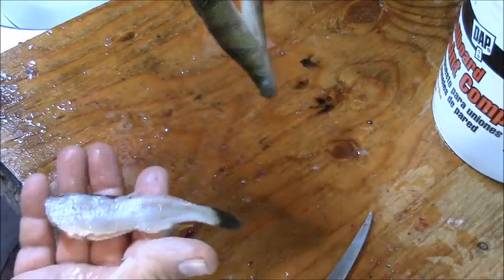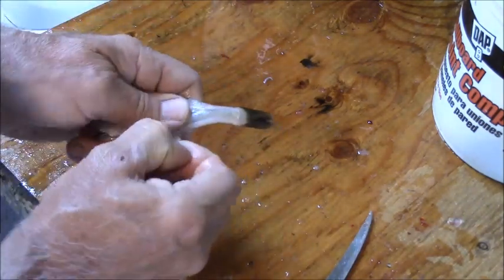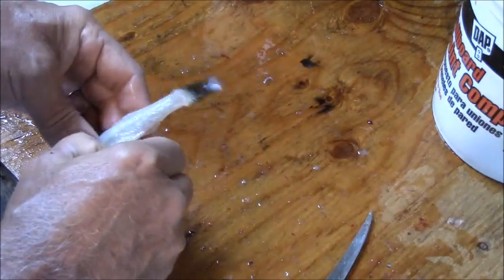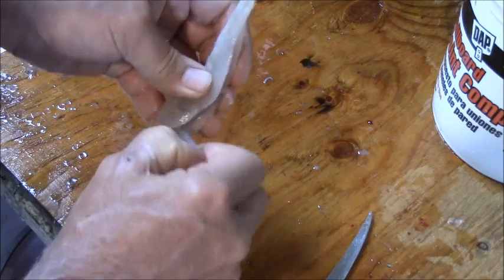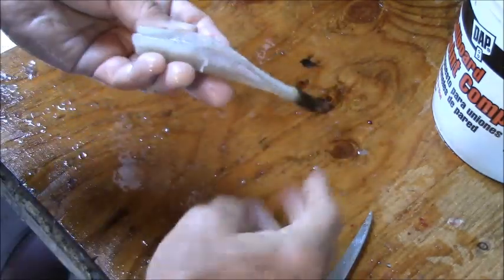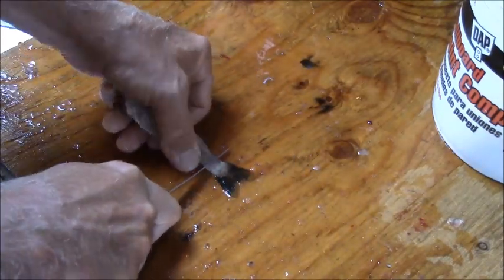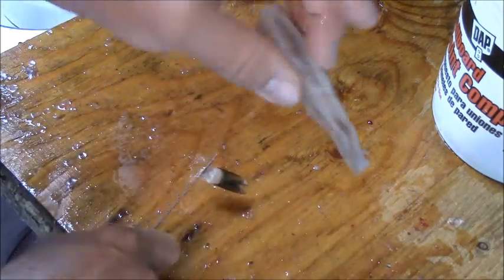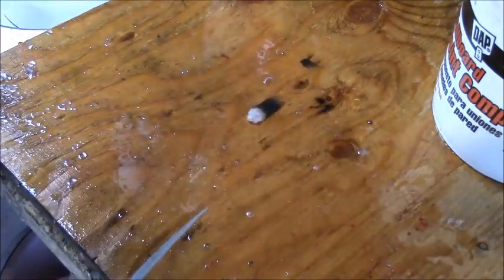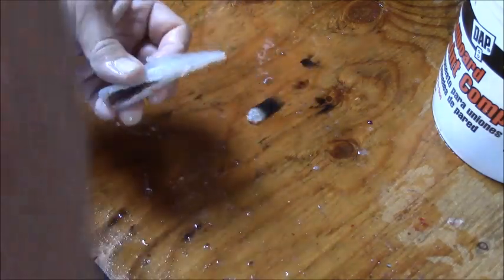And there you go — the guts, the head, the hide, all gone. Now you can just grab these fins and pull them out — they just pull out. I'll cut the tail off, sometimes I'll leave the tail on. But there you go, a little tiny perch. I think I ruptured the bladder — that's why I'm stabbing all these fish, is to break the air bladder.